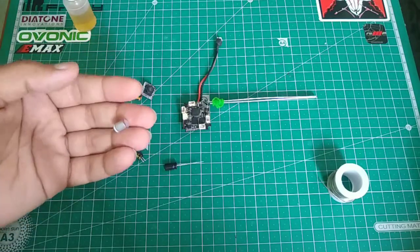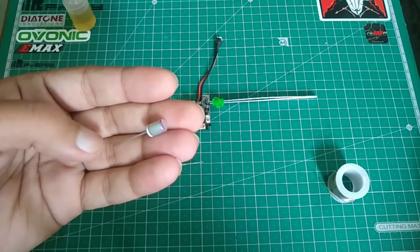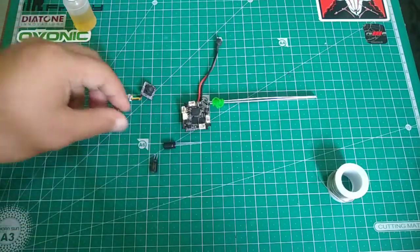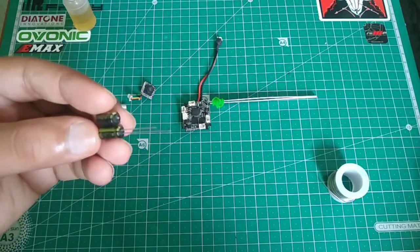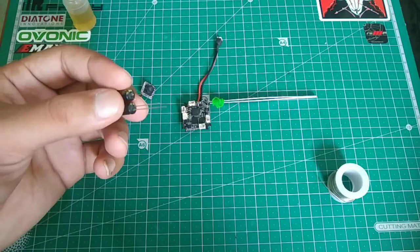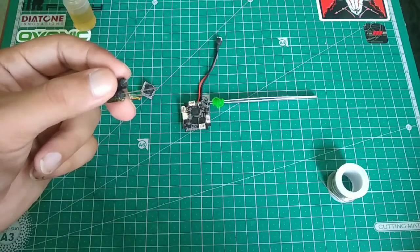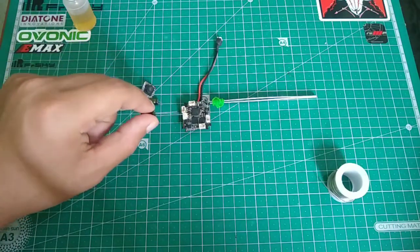The first option is this Panasonic tantalum capacitor — the ESR on this capacitor is 0.008 ohms. The other option is this Panasonic 10 volt 220 microfarad FM series capacitor. These have a low ESR value of around 0.16, which is much higher compared to the tantalum capacitor.